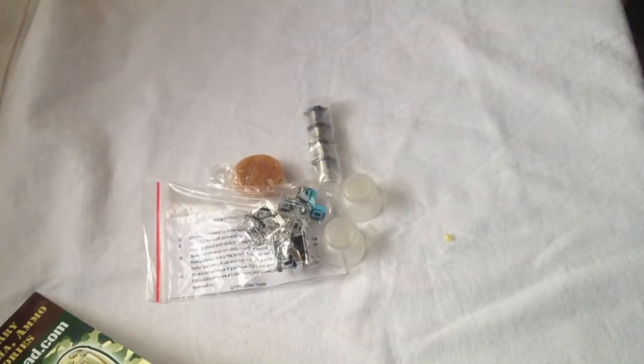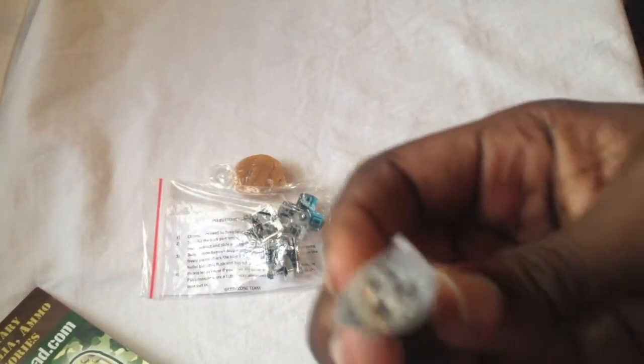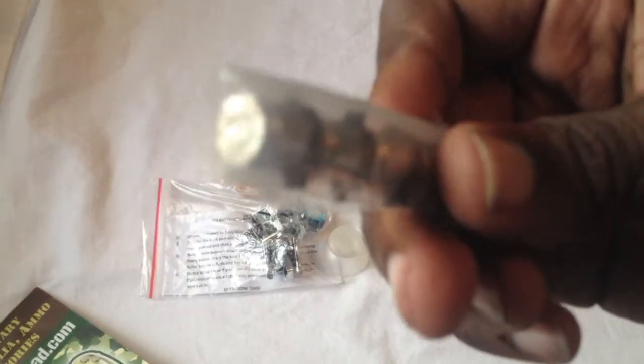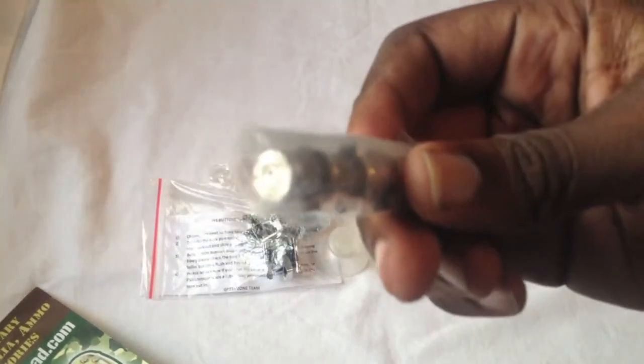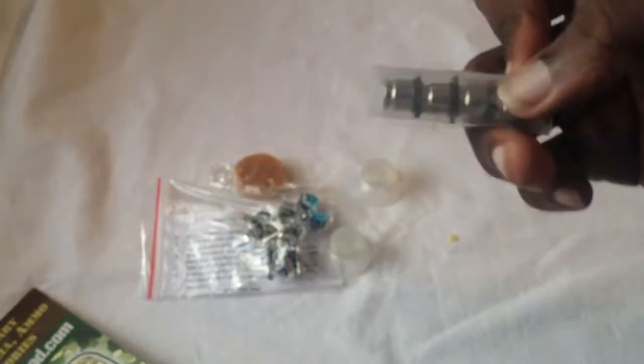I ordered the bullet buttons — 9mm Lugers. They're in here. Let's see if we can focus the camera a little bit. They're in here for the X, triangle, square, circle — all those buttons. They gave me a butterscotch candy. I like butterscotch.